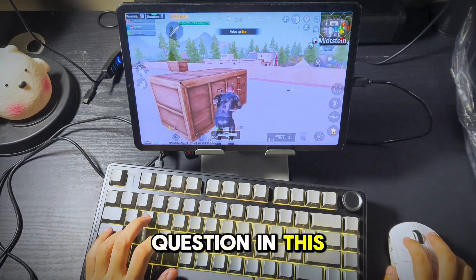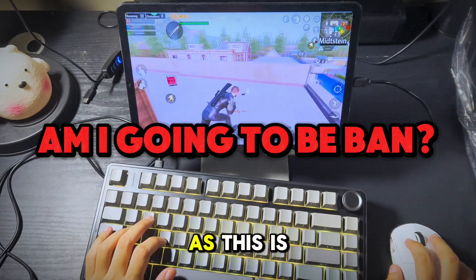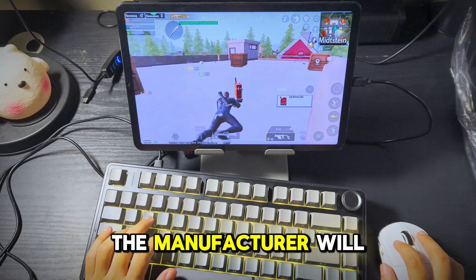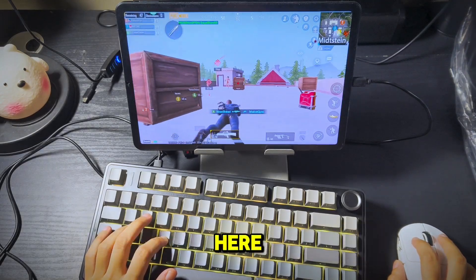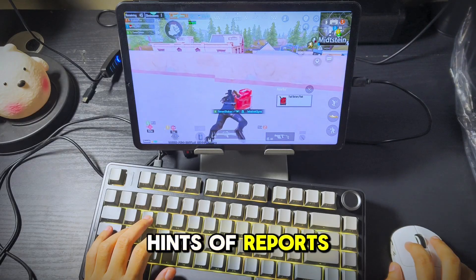Now the biggest question in this video: am I going to be banned? Of course you will, as this is not the usual way to play FPS games. Disclaimer: try this at your own risk. The manufacturer will never back you up in recovering your account and I cannot guarantee anything. As of today, I am able to play PUBG with other users with no hints of reports.